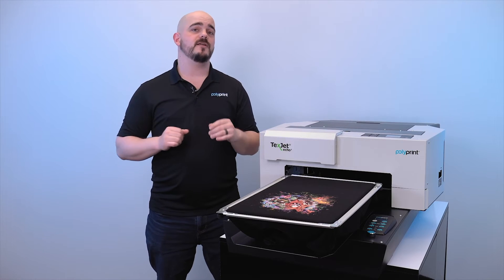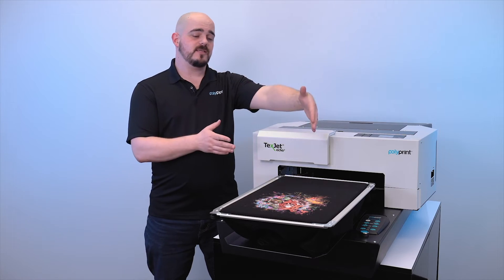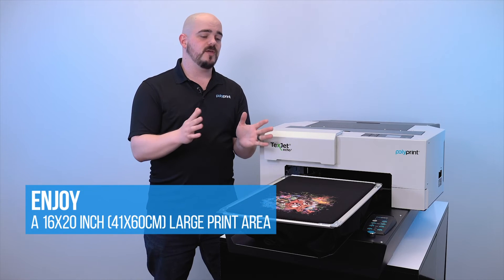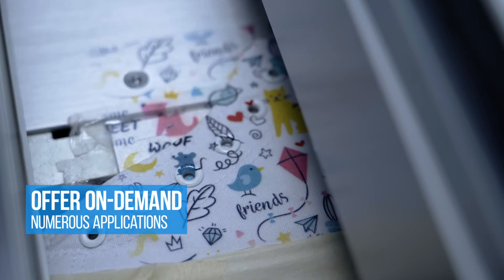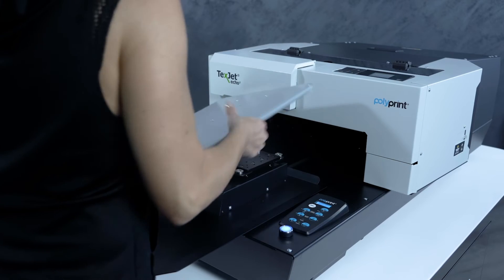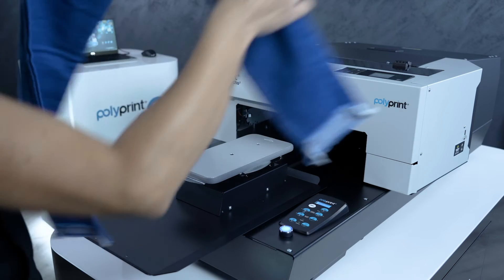Currently you have 12 platen options with your Echo 2 — and I say currently because we're always developing and releasing new platens based on your feedback. The standard size is 13 by 20 and you can print up to 16 by 24 with this printer. You'll be able to print everything from t-shirts to sweatshirts to polos to youth to baby apparel, and even things like masks and shoes can be printed on your Echo 2. One of the great features of our platens is the magnetic snap-on system, which makes it as easy as a snap to switch from one platen to the next so you can print on multiple styles of garments throughout the day effortlessly.